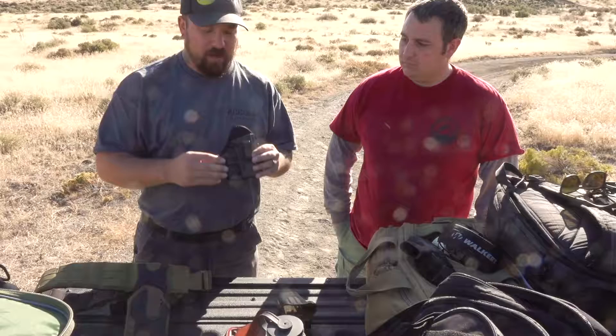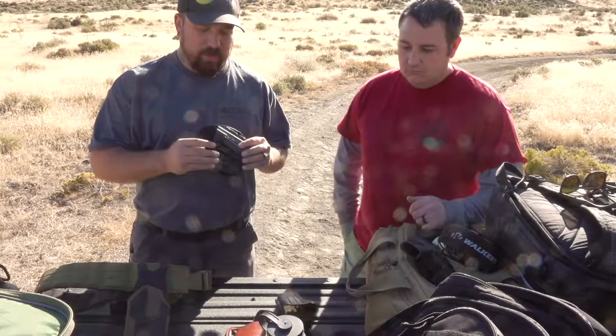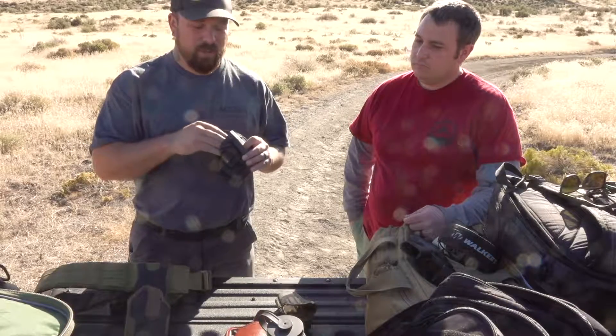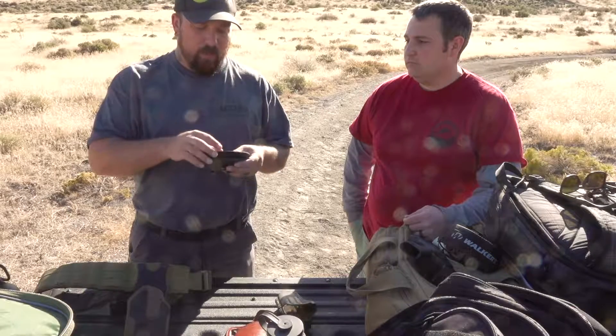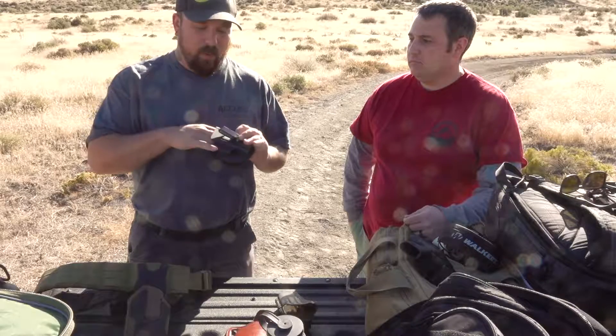This is a concealed type Universal Holster. The idea when they designed it was that it can fit a multitude of different guns, and when wearing it, the retention from your body would hold it in place.